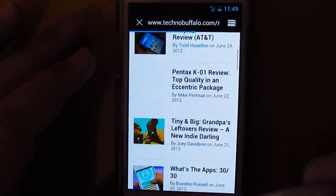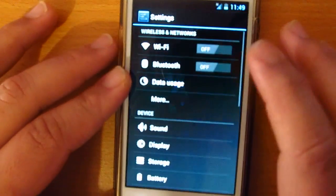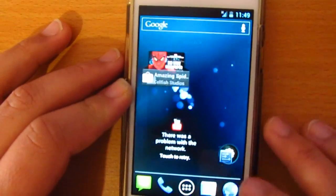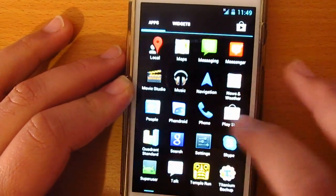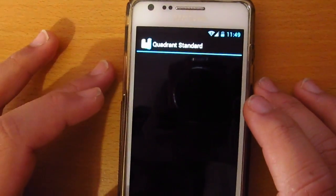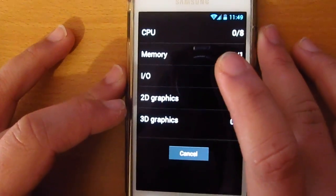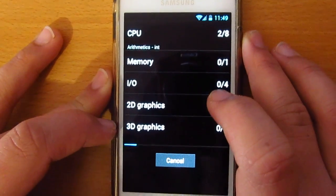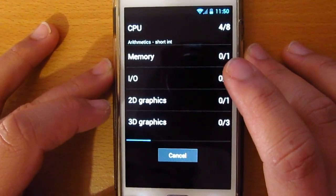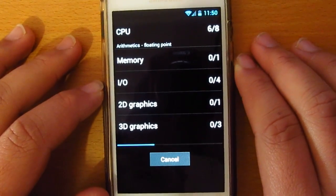The pinch-to-zoom is good, no lag whatsoever, no checkerboards — that's good. It's pretty fast. I'll connect to Wi-Fi again and we'll run the Quadrant benchmark to check the performance of this device.